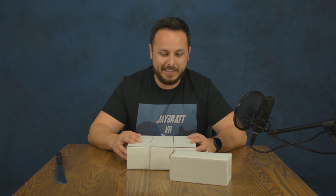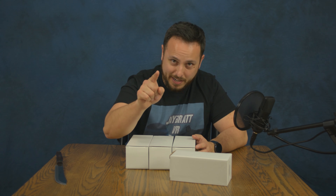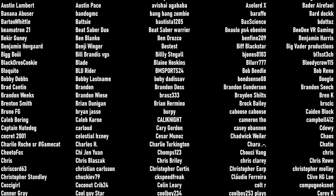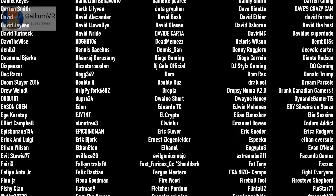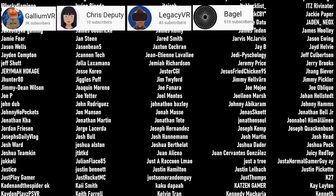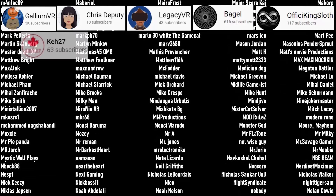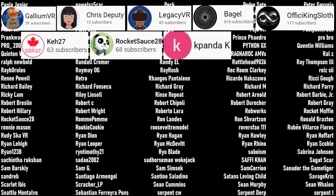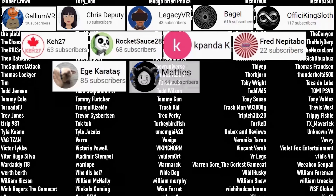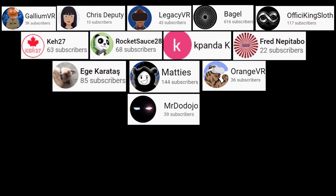I want to say thank you so much for hanging out with me today and I will see you in another video. The biggest thank you to those of you who have become channel members and any of you who have ever been patrons: Gallium VR, Chris Deputy, Legacy VR, Bagel, and Fissy King Sloth — our current channel members. Our patrons: K27, Rocket Sauce, 28K, Panda K, Fred, Nebitabo, Eggy, Karatosh, Maddie's Gallium VR, Orange VR, and Mr. Dojo. Thank you so much everyone for supporting the channel.